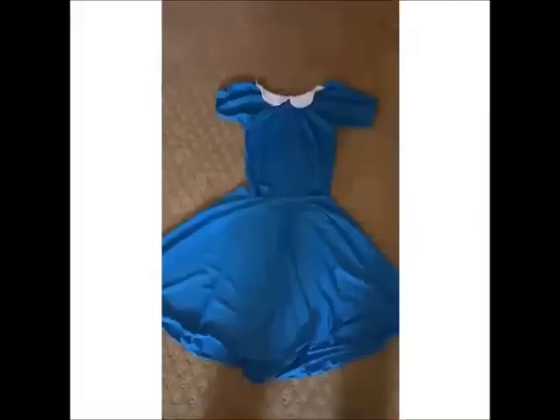I just sewed my first ever sleeve — I've never done that before and it looks so good! I'm not exactly obsessed with how the collar turned out, but you know what, it's fine, I'm just letting go. And I didn't sew the top and skirt together to make a dress because it's not super stretchy, so I'm just leaving it as a shirt and a skirt.